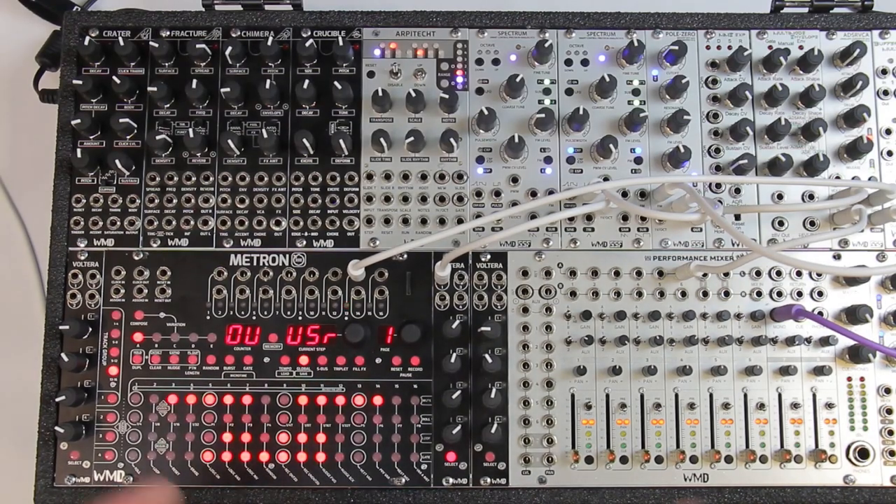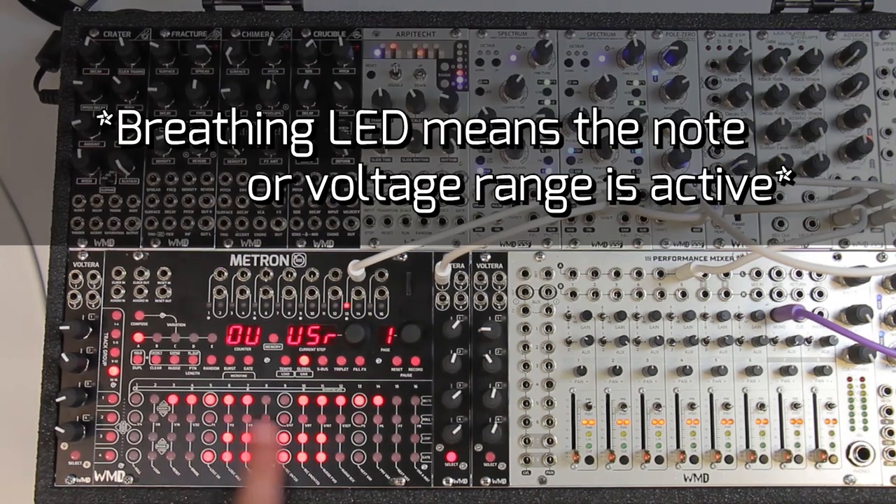I'm going to set up a user scale for our demonstration. You can see down here it's basically a keyboard — the white notes on the bottom and the black notes on the top, and the LEDs up here are our voltage ranges. Each button is its own range: 0 to 1V, 1 to 2V, 2 to 3V, 3 to 4V, and 4 to 5V. On the negative side we go 0 to negative 1, negative 1 to negative 2, and so on. If we want just a 0 to 1 volt range we press the 0 to 1 volt button.